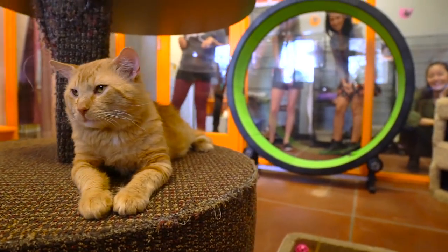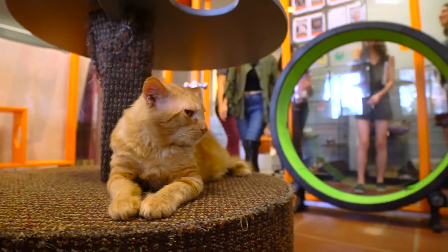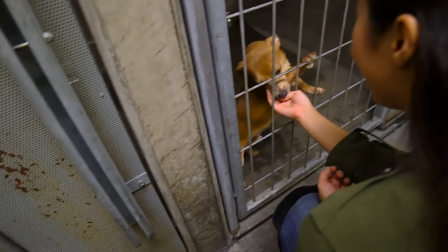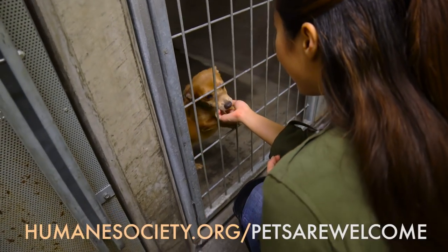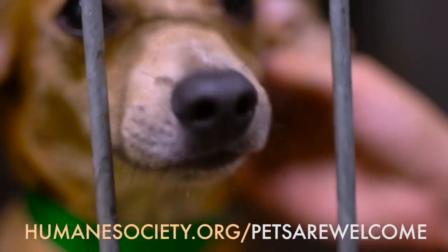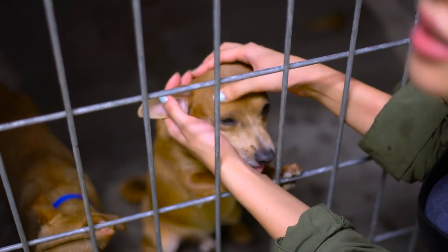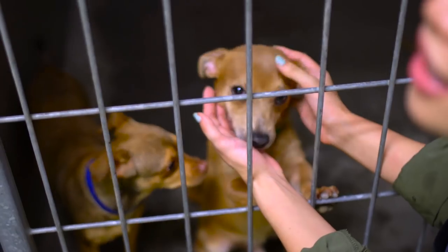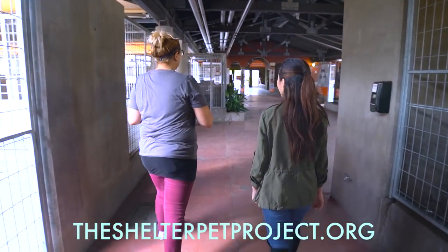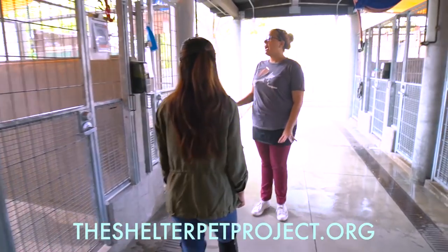There's a lot of people who have problems finding pet-friendly housing when they move, but the Humane Society of the United States is working to change that. You can visit humanesociety.org/pets-are-welcome for tips and resources on finding housing that welcomes pets. The best way to find out how truly amazing shelter pets are is to meet one — you can start by visiting shelterpetproject.org where you can search for adoptable pets near you.